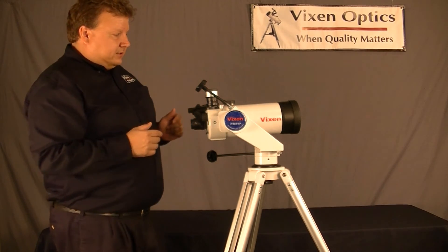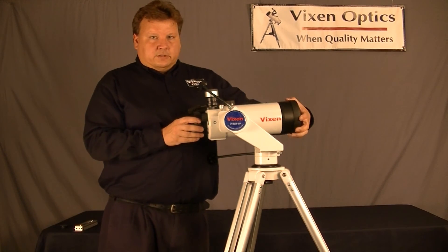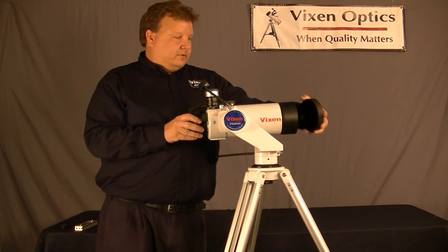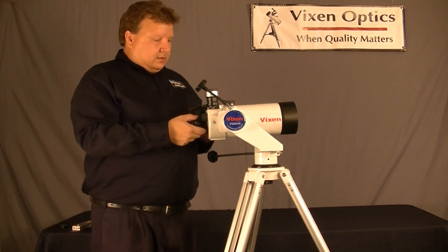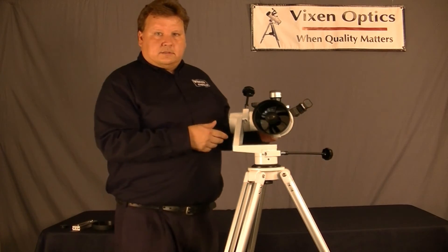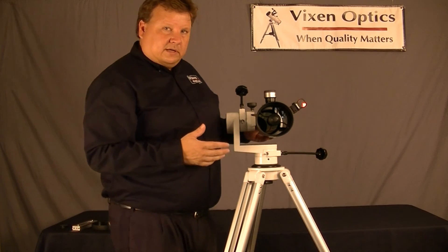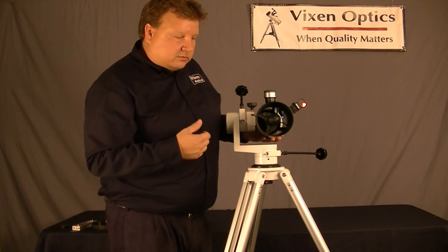Now, onto the telescope itself — this is the VMC-110. It's 110mm in diameter, which means it's a little over a 4-inch telescope, between a 4 and 5. It's a hybrid Maksutov-Schmidt-Cassegrain design.